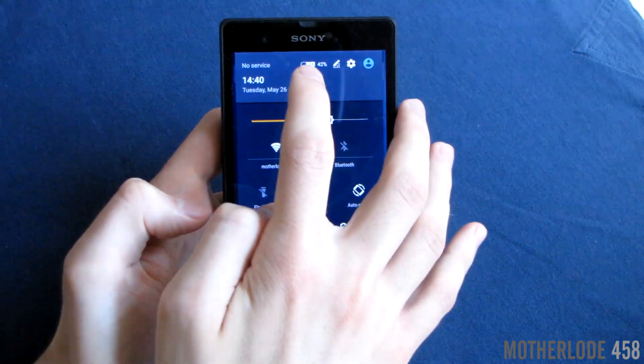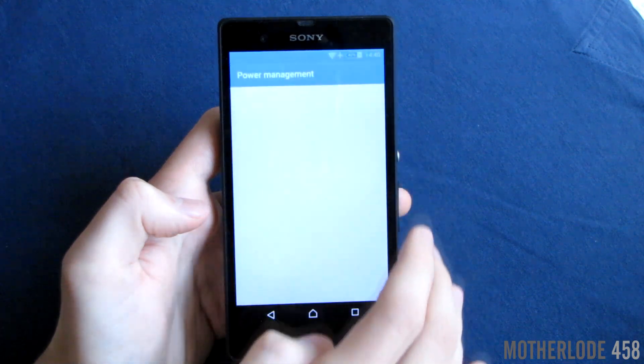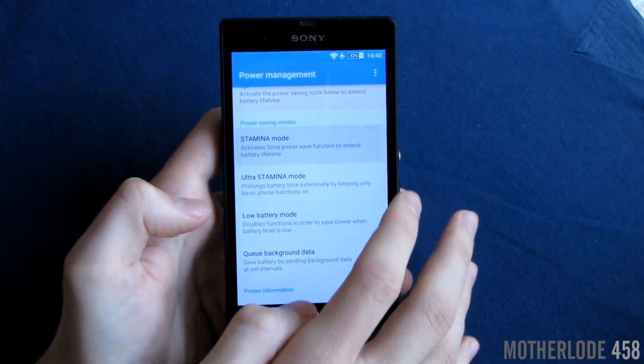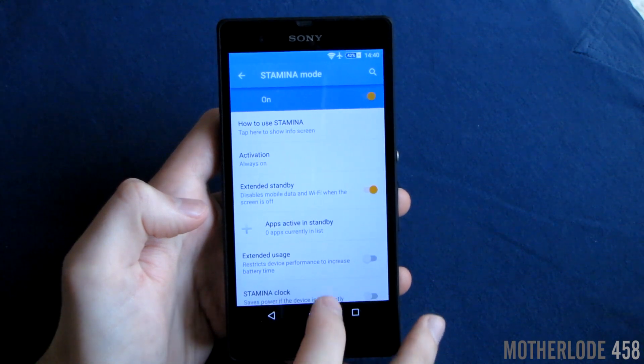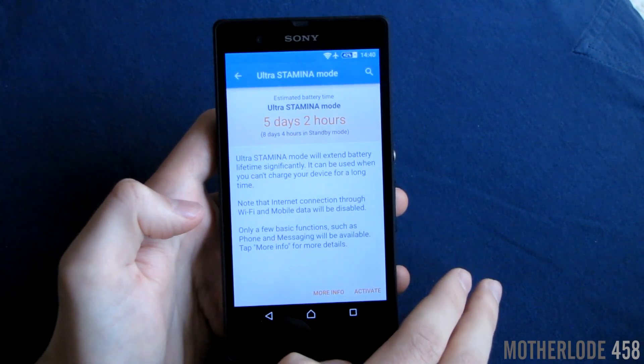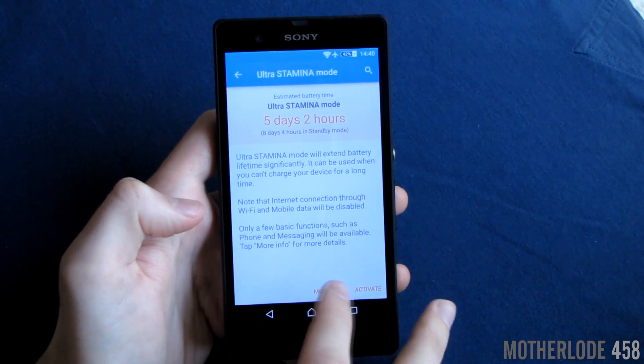Battery innovations bring a new ultra stamina mode along with a normal stamina mode, which saves your battery life even more, but you can't use Wi-Fi or mobile data when using it. It only allows the basic functions to be used.